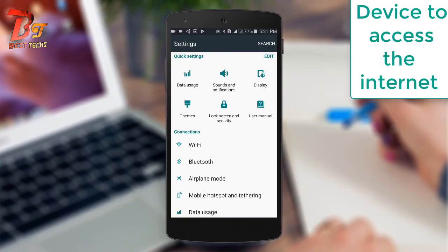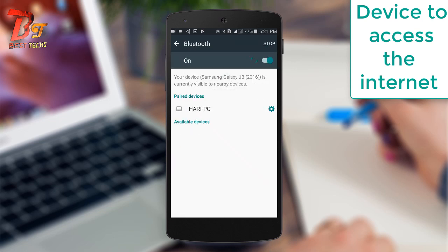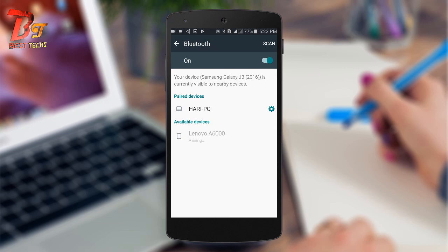Now turn on the Bluetooth on the other phone which you would like to access the internet. Then scan and pair the Bluetooth with the previous device.